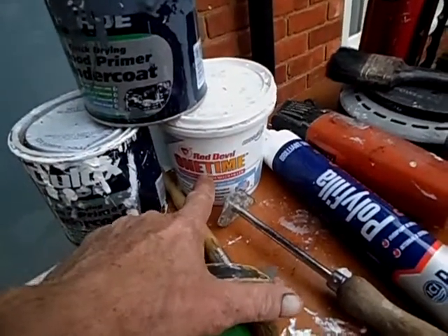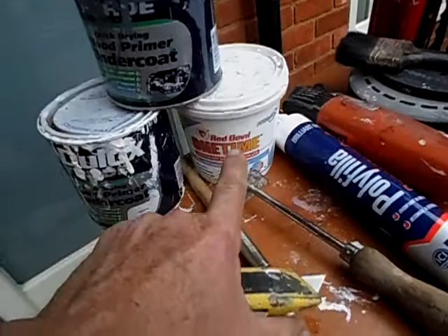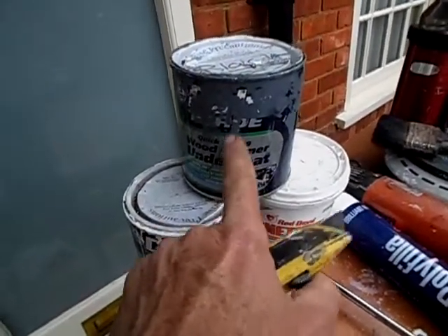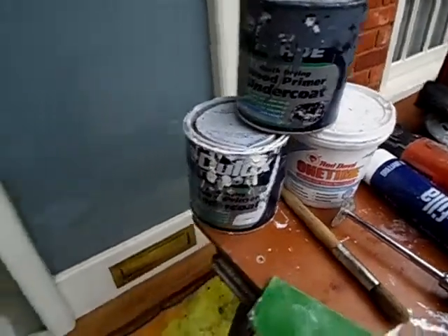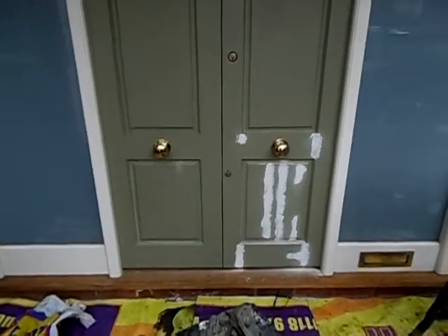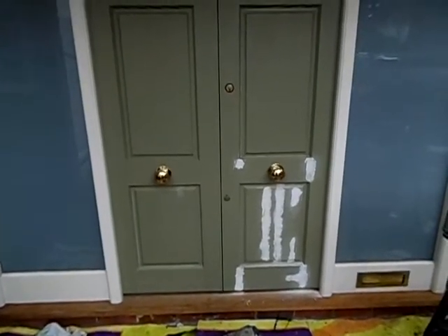You could get away with decorators filler if you have lots of time, but the two-part stuff dries in 10 minutes — this doesn't. I haven't decided yet if I'm going to use a gray or white underneath. That's basically where we are — thanks for watching, I'll show you on step two.